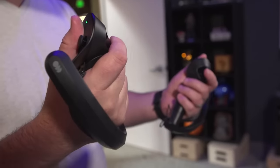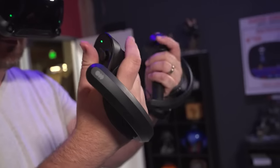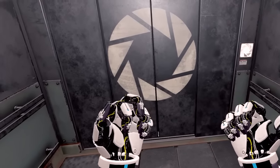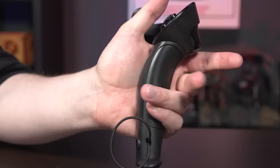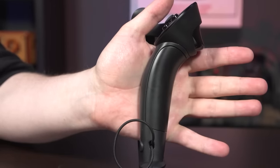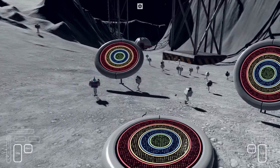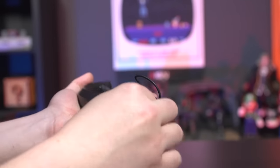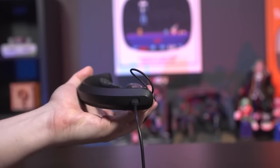The Index controllers are the most forward-looking part of the package, representing a huge upgrade over the clunky Vive wands in functionality and comfort. The big deal is their ability to sense whether each of your fingers is individually extended or closed, which it does with a fair but far from 100% degree of accuracy. It can even tell if you're just closing your hand versus squeezing with some force. And because they're strapped to your hands, you can completely let go and see your in-game hands fully open — making actions like throwing virtual objects much more intuitive than with the Oculus Touch or Vive wands. They recharge from a USB-C port on the bottom of the handle, and the seven-hour battery life has been good enough that they've never come close to dying mid-session.